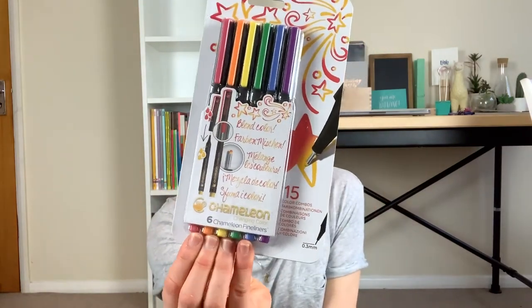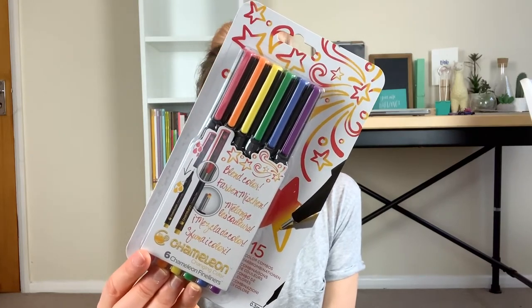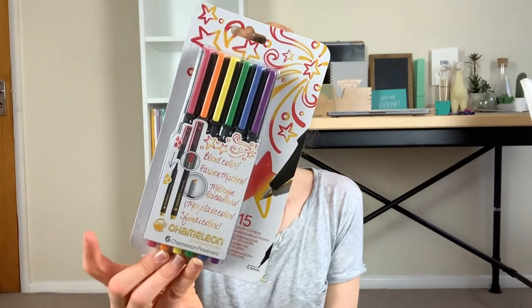I've got a pretty big pile here to sort through and pots on the side to put them into, and then they can go on the shelves. First up are the Chameleon colour-changing pens — the fineliner tips — which are still in the pack. These were gifted by Colt Pens. I still need to do a pen review on this pack, so I'm not going to take them out — I want to do an unboxing video. I'll make a separate pile for those.